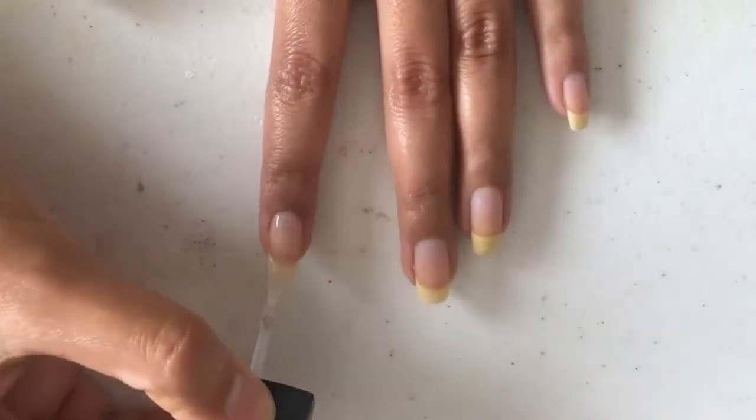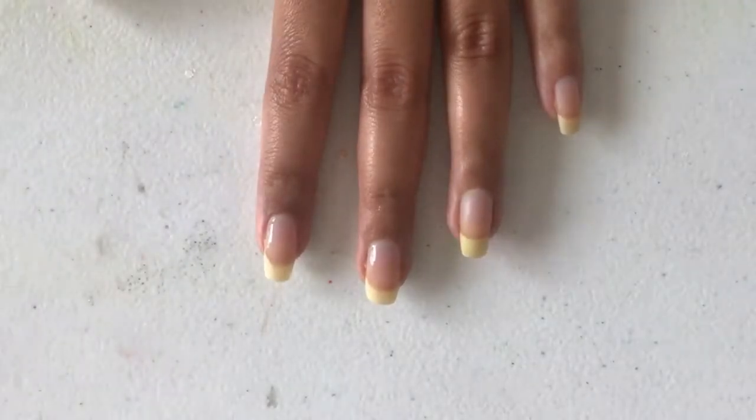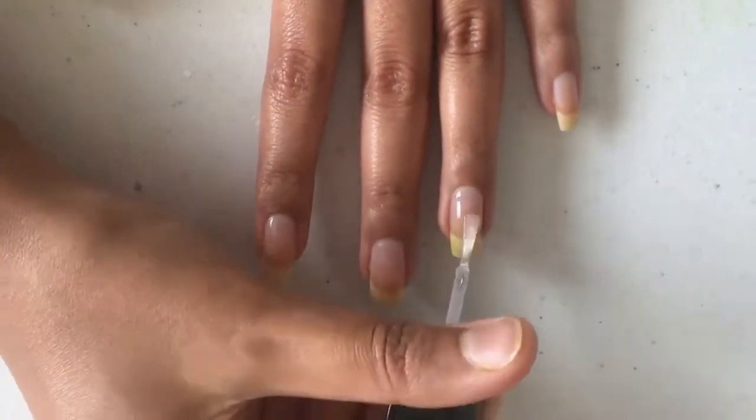Start by applying the base coat, and then paint your nails white so that you can get the maximum opacity of the eyeshadow.